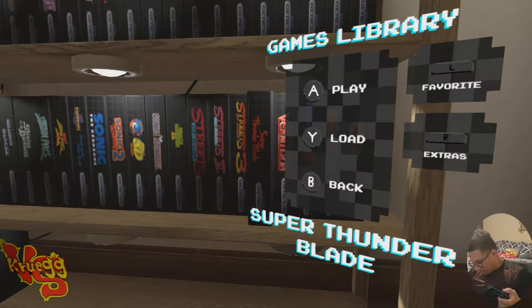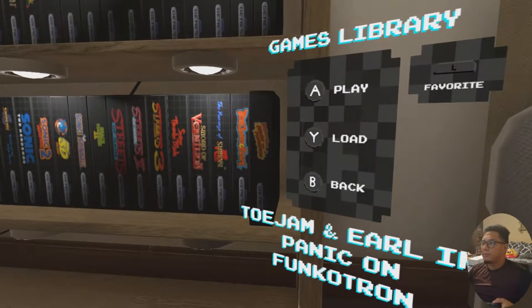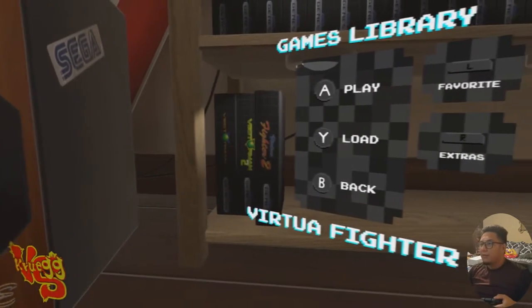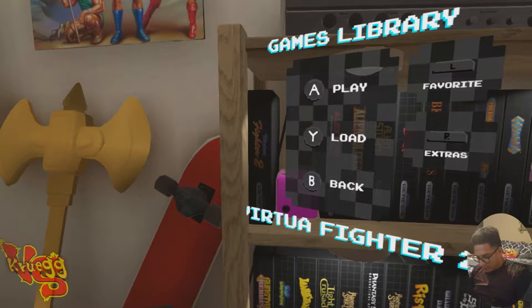ToeJam & Earl is sneaky but they're both on here. Vectorman is on both. Virtua Fighter 2 is on here. Wonder Boy is on the Mini but not on the Switch version — I was just about to order that game, crazy. World of Illusion is on here. Ecco the Dolphin, Castle of Illusion, Darius, and Tetris are on the Genesis Mini.